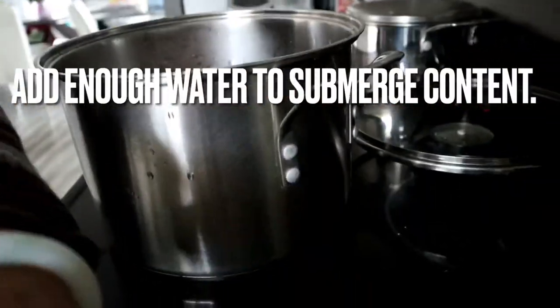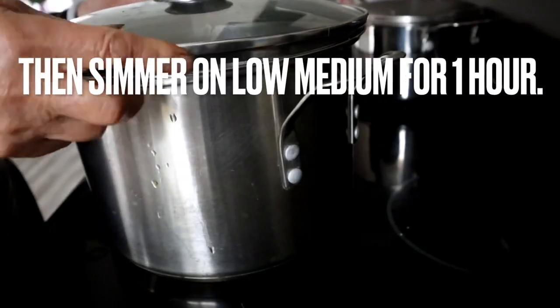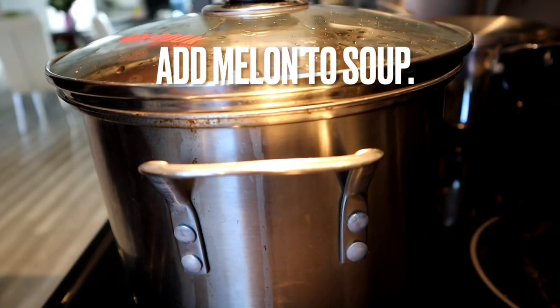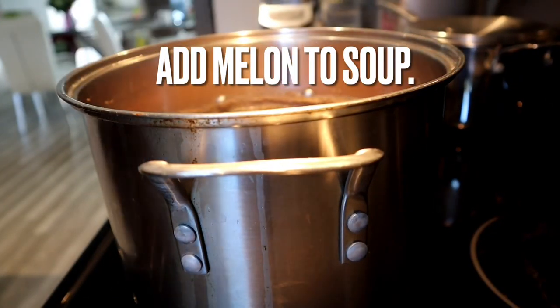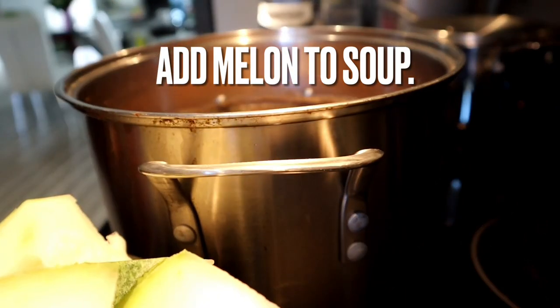Add enough water to make sure that all your contents are submerged in water. Cover and bring to a boil, then simmer on low-medium heat for one hour. After one hour, add the melon to the soup. Cover and simmer until the melon softens up.